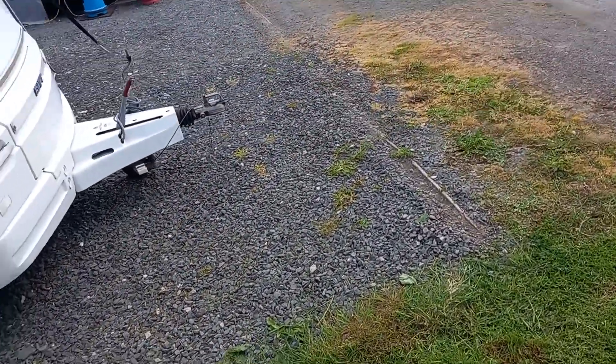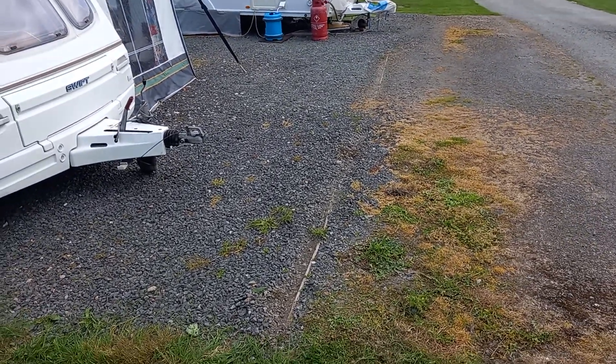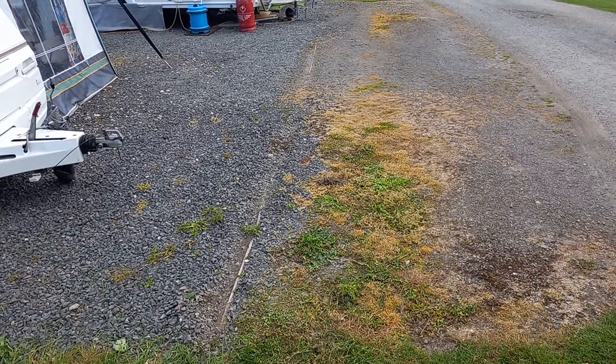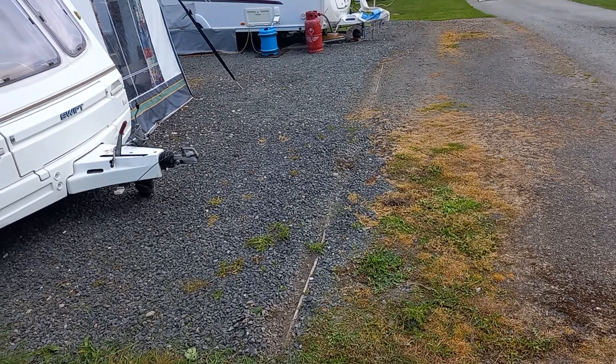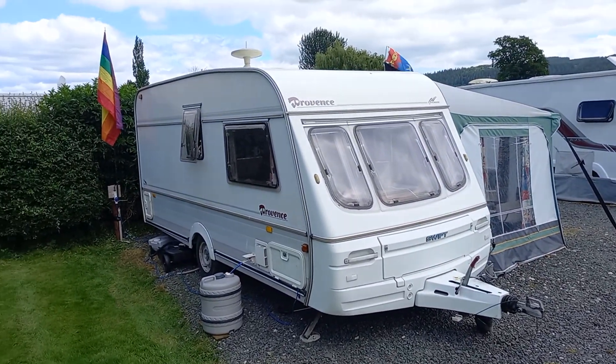I want to do a few things at the front. You see there's a sort of a line that demarcates where you are — I want to make that a lot stronger and get rid of all these bits of weeds with some weed killer and clean it up. But there you go, there's our fab caravan.